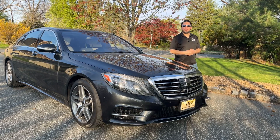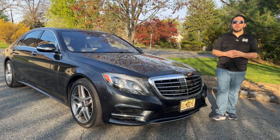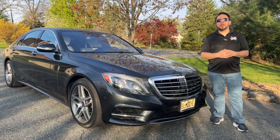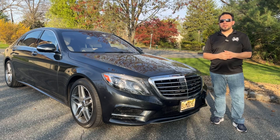Hello, this is Jose. I am again with my 2017 Mercedes S550, or W222. Today I'm here to talk about the start and stop button on your car, and there's a lot of talk online about it.